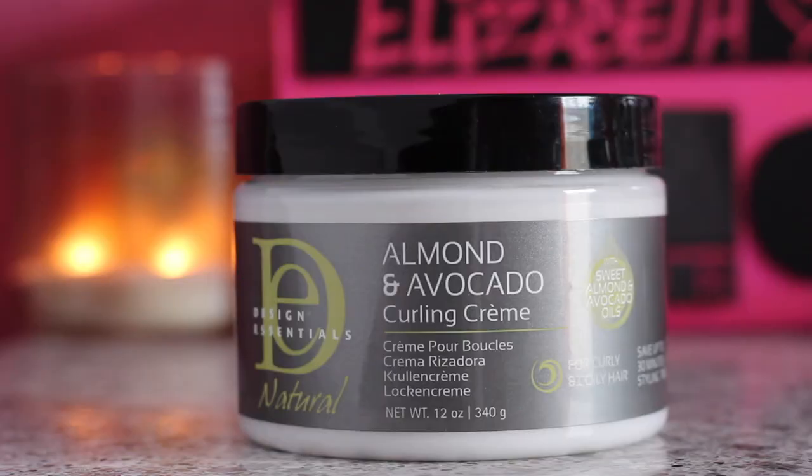Hey guys, welcome back to my channel. I'm Elizabeth. In today's video I'm going to be doing another product review. The product I'm going to be reviewing is by Design Essentials — it's an almond and avocado curling cream, this product right here. This is one of the products that I received in my Curl Box and I'm so excited to try it out.